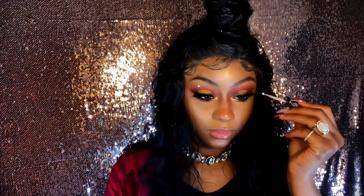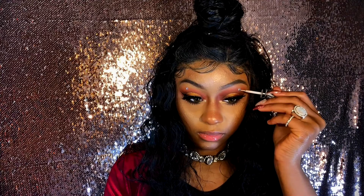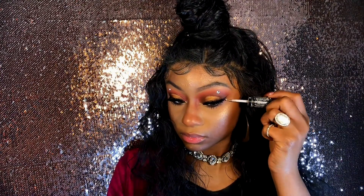Lastly with the eyeshadow, we're going back in with 'Gold' and placing that in our inner corner for that nice glow highlight. Your girl loves being extra, so I'm gonna add some Swarovski crystals — but you don't have to do that, I'm just extra.